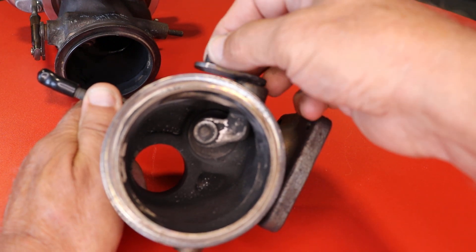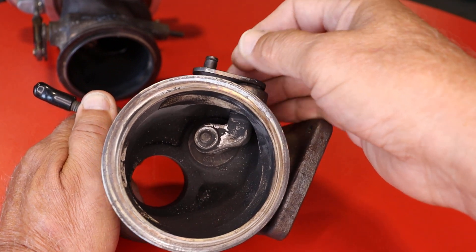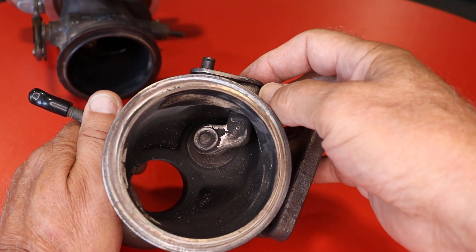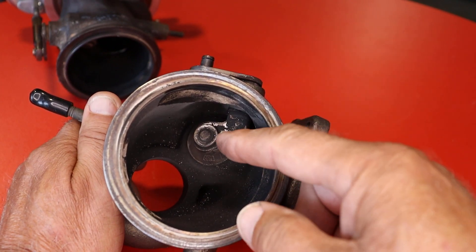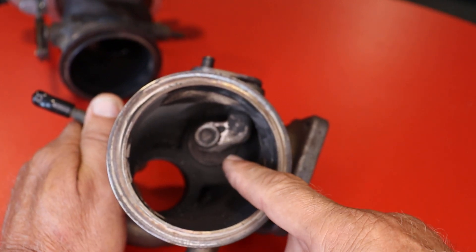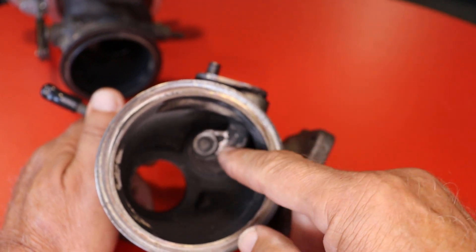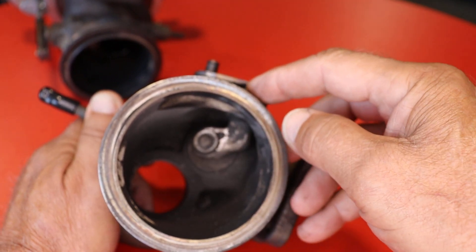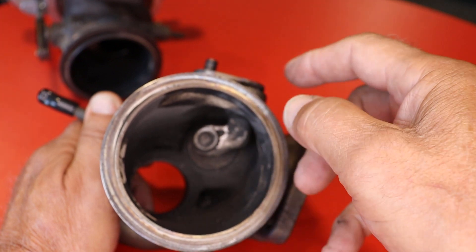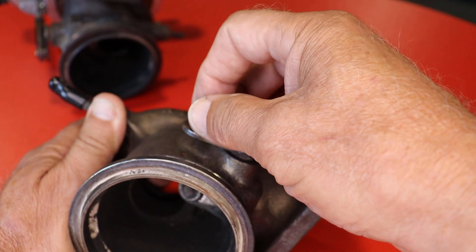The actuator connects here — it opens and closes and the ECU tells it what to do. What's happening is even though they're shutting, they're not shutting tightly. This is cast iron — this is your wastegate — and there's a rod that goes through here, and there's a bushing in there.